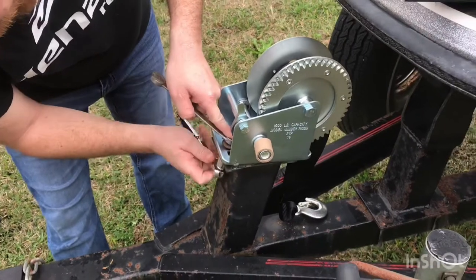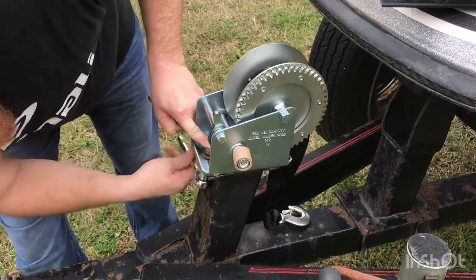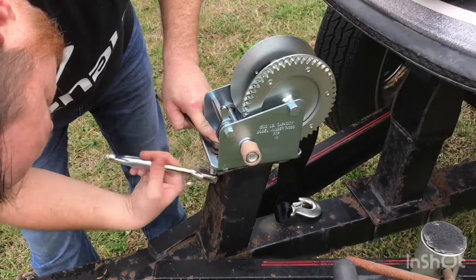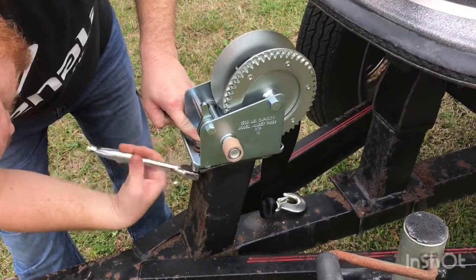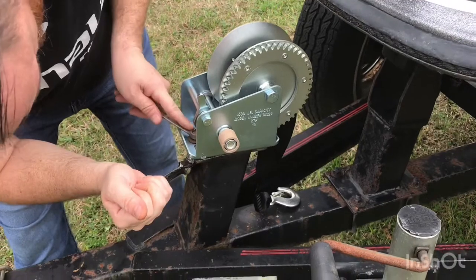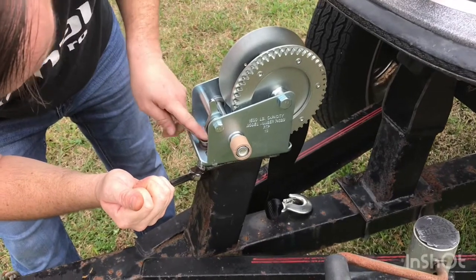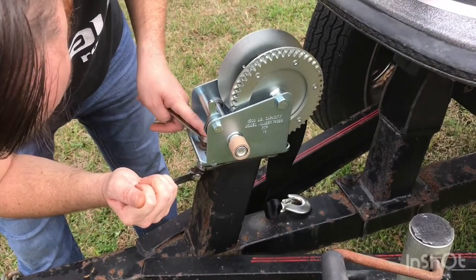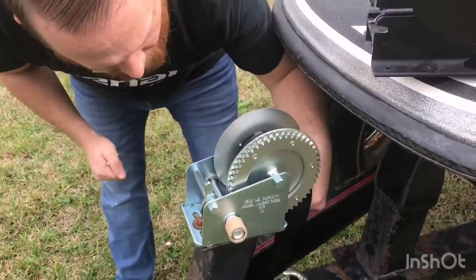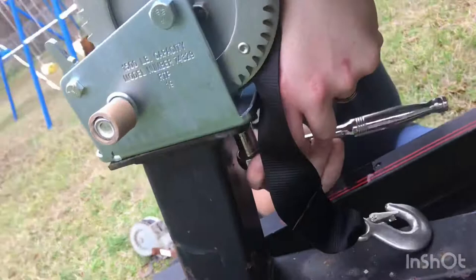Just tighten her down with the ratchet and socket. Then I'll get to the back one — same thing — and get to it from under there.